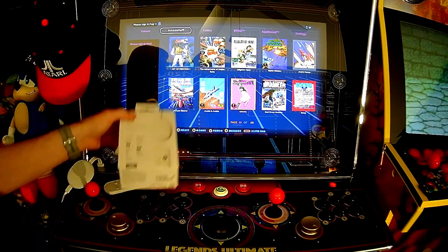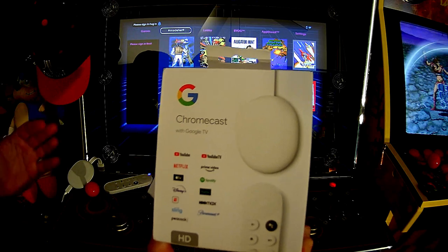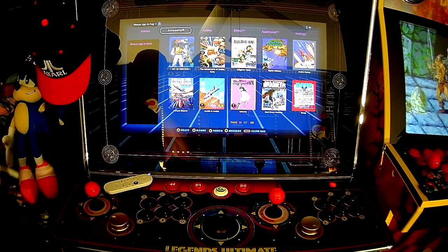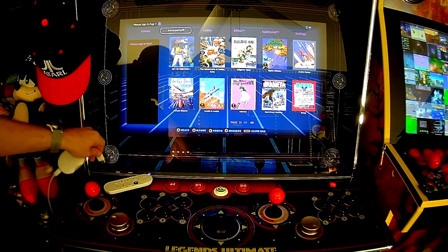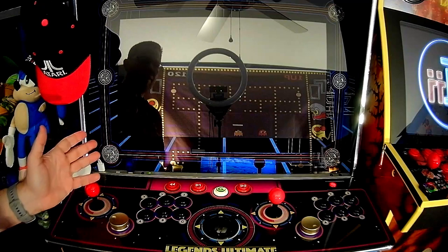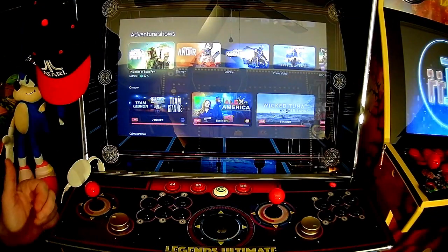So I went out and picked up a $20 on-sale Chromecast — just your basic Chromecast. It plugs right in, and here's what it looks like. You just plug it into your HDMI, press the button, and look what we have here.